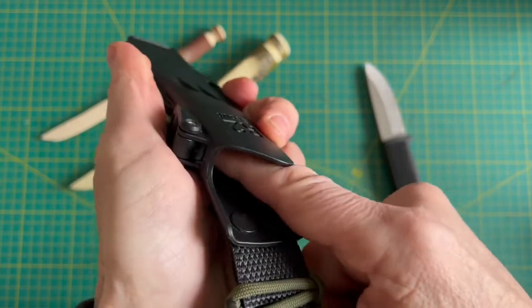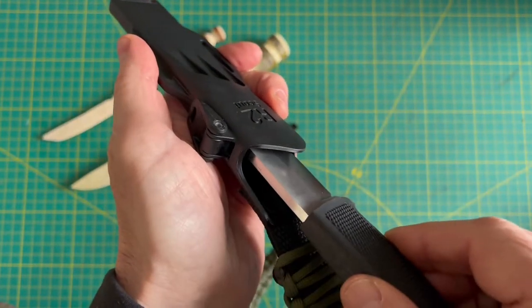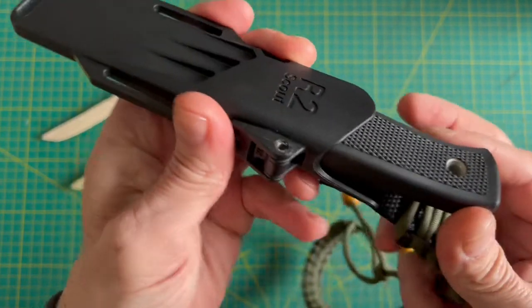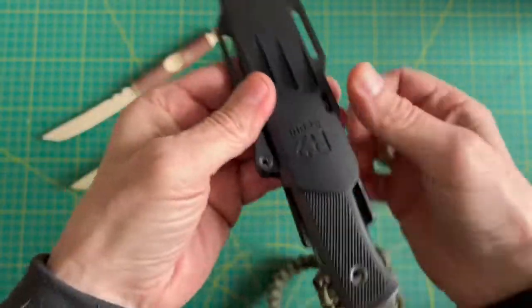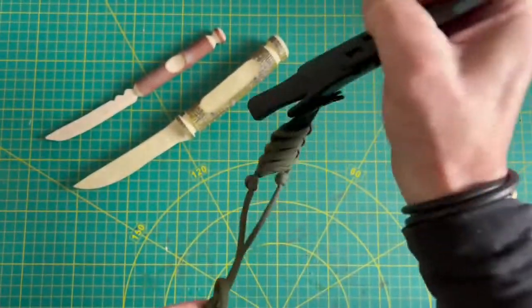Long story short, I put a piece of velcro in there because without it this thing was just sliding right out and rattling like crazy. But now there's no snap or anything, and this thing is not going anywhere.